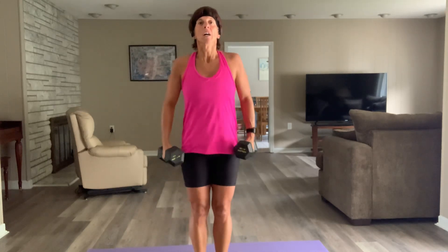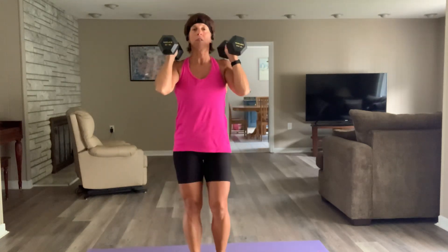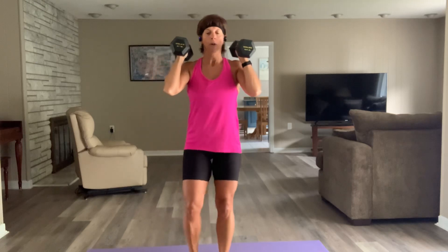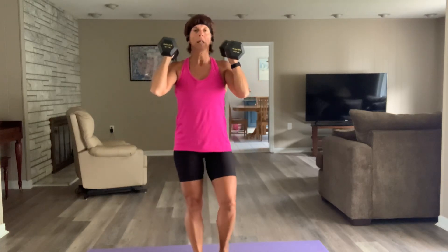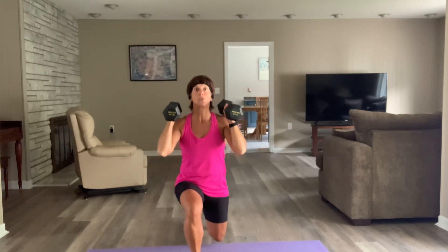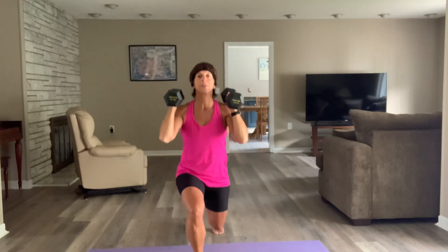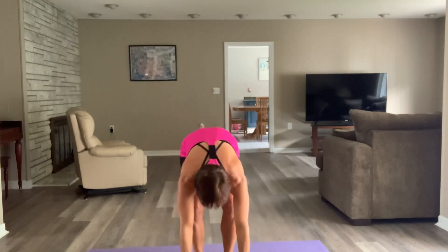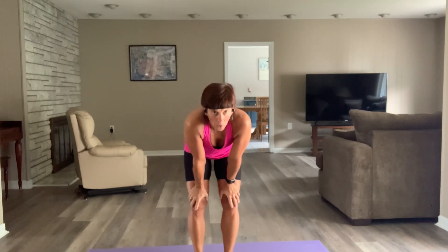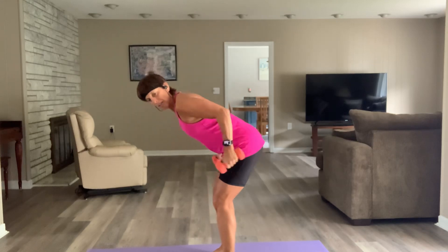Lunges — let's go. My little fingers can't hang anymore. Nice 90-90, nice tall chest. Wiggle those toes on that front foot when you're down there — pick up through that heel. Three, two — recover. What's your core doing right now? Brace your core and exhale as you stand up — that's where you need it.